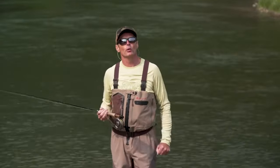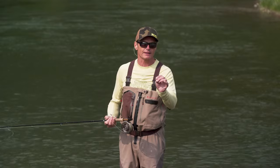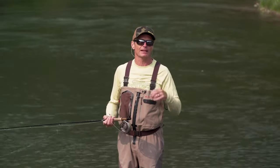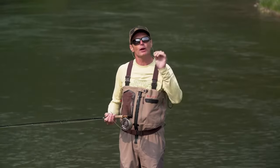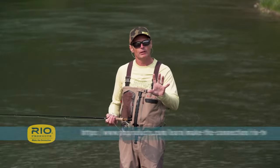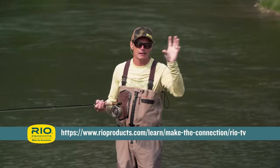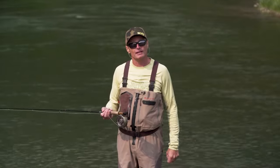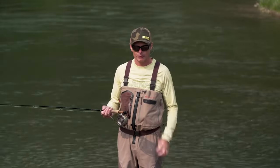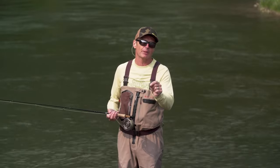First of all, get a roll cast right — that is one of the most important things about spay casting. If you've got a good roll cast, you're going to be 75 to 80 percent of the way into making a good spay cast. If you have not seen the Rio episode on how to make a roll cast, stop right now and go watch that and then come back, because there's terminology I'm going to use that relates to that video. So what is the difference between a single-handed spay cast and a roll cast?